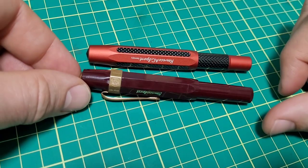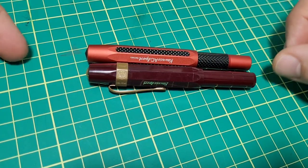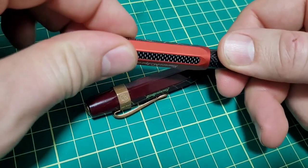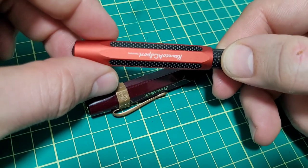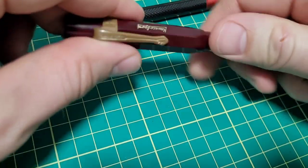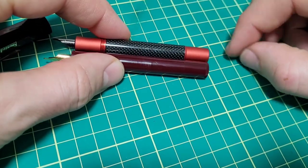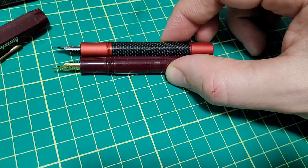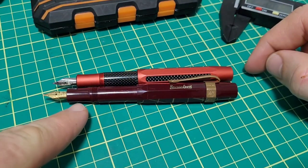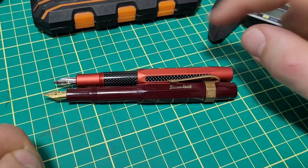Since we have it out, let's do the size comparison. When they are capped, they are virtually identical. The AC Sport has maybe a millimeter on it — pretty darn close. Pop off the caps. One nice thing with the pen is it's like a three-quarter turn to uncap it. The main pen bodies are very close to each other as well — I think they are identical. Section length, all that good stuff. When you post the pens, this is where it's a little different — the standard Sport is about four millimeters longer than the AC Sport.